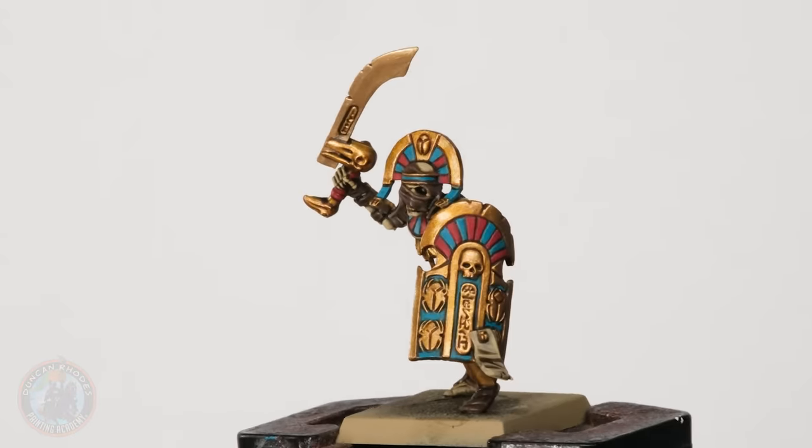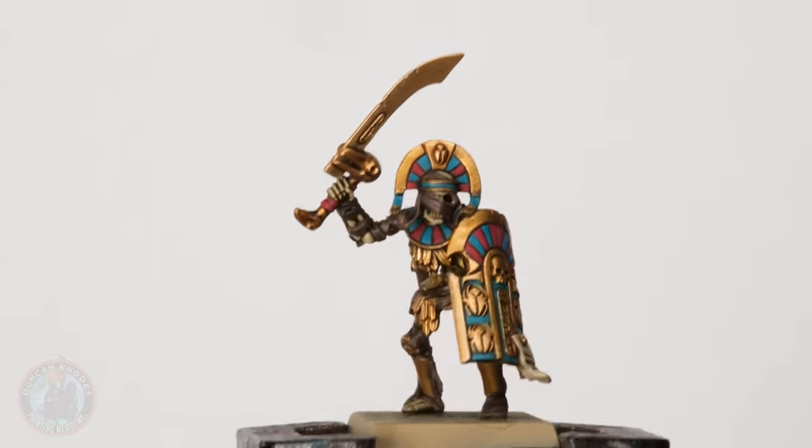The layering stage is now complete and you can see it's returned those nice colours onto the miniature. If you want to, you could just leave it here, do the base, and your model is going to look fantastic on the battlefield — especially in large ranked units. But if you want them to pop out, highlighting is what you need to do. You could highlight everything or just a few colours. When doing Tomb Kings, I definitely recommend highlighting the bone because on other skeletons like your archers there's quite a lot visible.